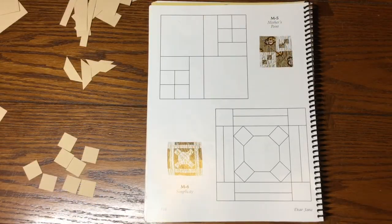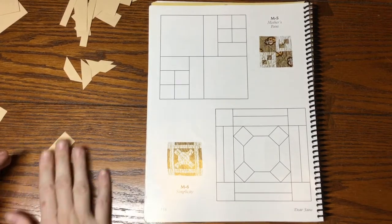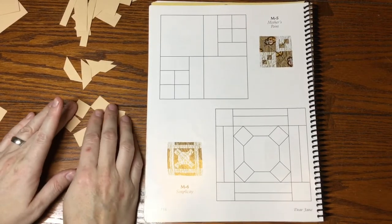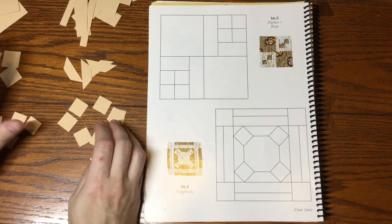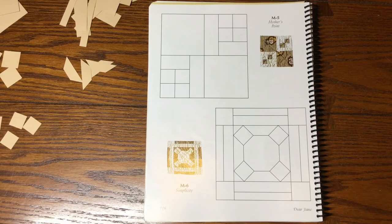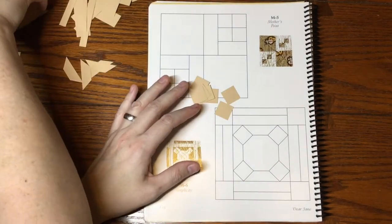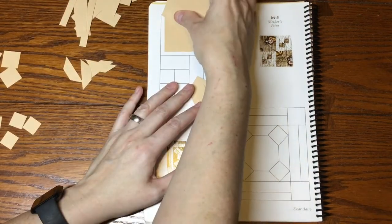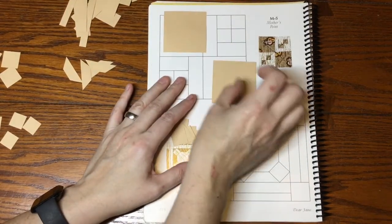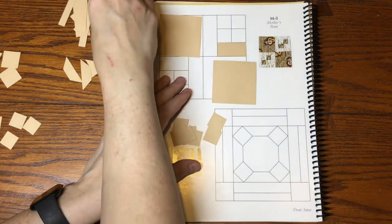Next we have M5, coming from the book. I have eight of these pieces, four of these, and four of these. I'll go with the eight because that's obviously what I need for this block. I've also got some bigger squares and I need two of the thicker rectangles of a smaller size.